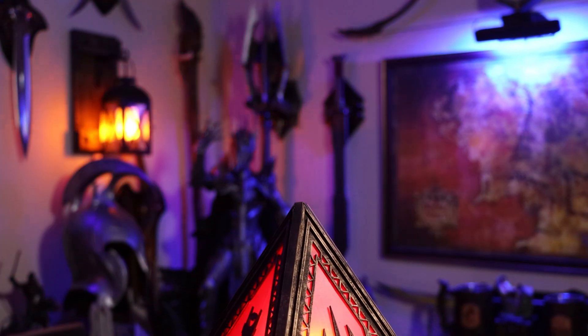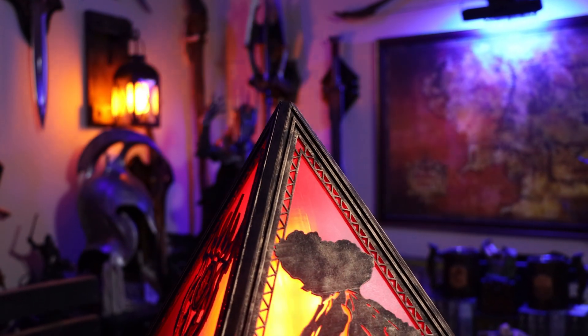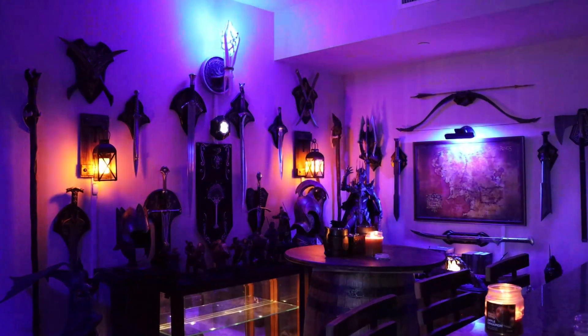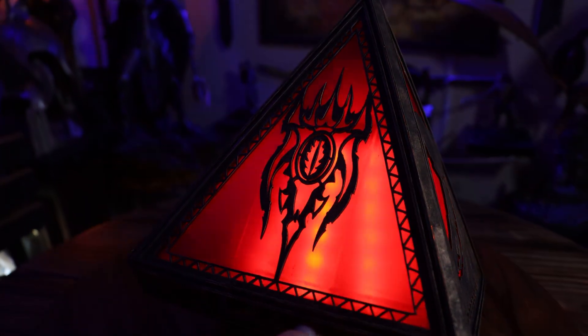What would happen if you took Sauron from the Lord of the Rings and brought him into the Star Wars universe as a Sith Lord? Well, you might get one of these. I'm Ryan the Cyber Hobbit, and welcome to my channel. It's been a while since I've done anything 3D printing related, so I wanted to do something original and mash up my two favorite franchises, Star Wars and the Lord of the Rings. I came up with this — I'm calling it a Sauron Sith Holocron.